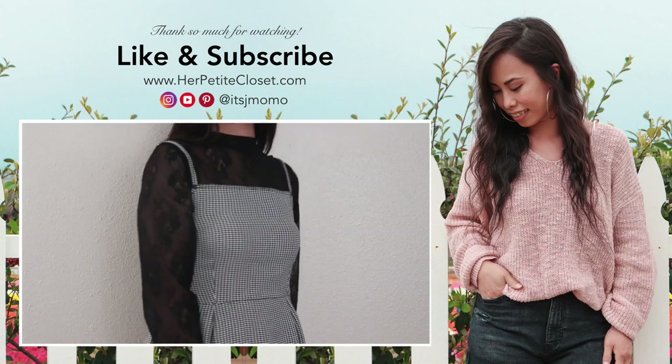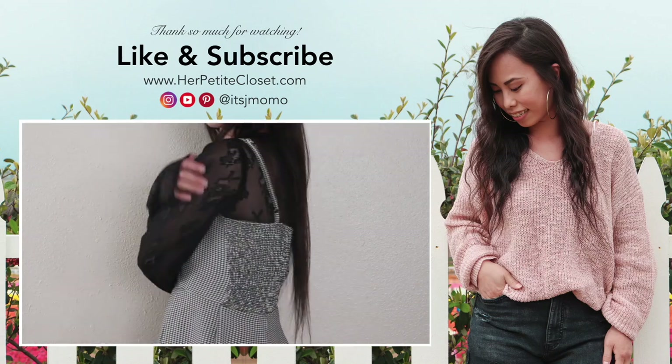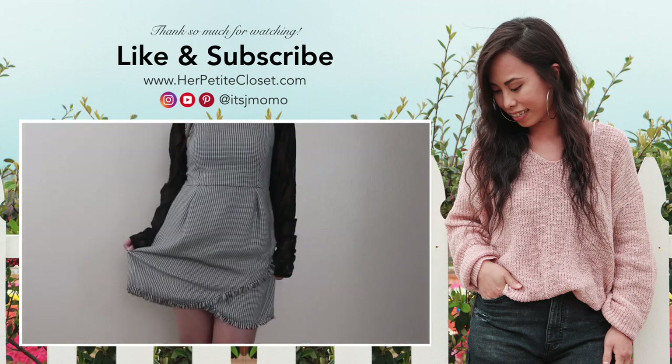And that's how you make this dress! Thank you so much for watching. As always, make sure to like and subscribe, and I'll see you in the next video. Bye!